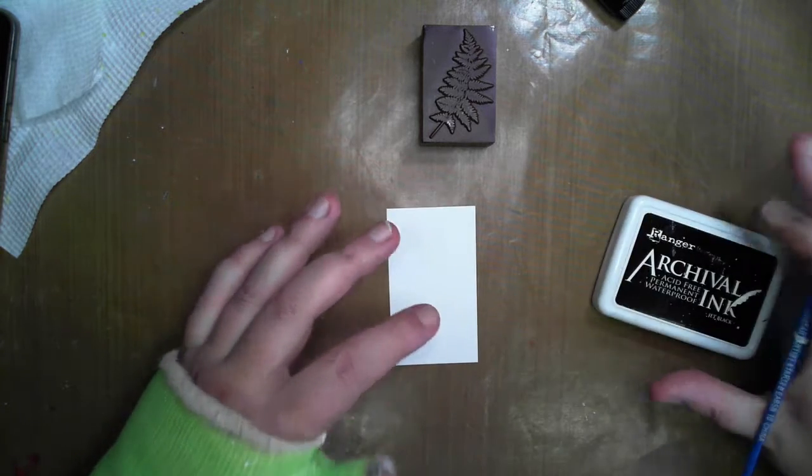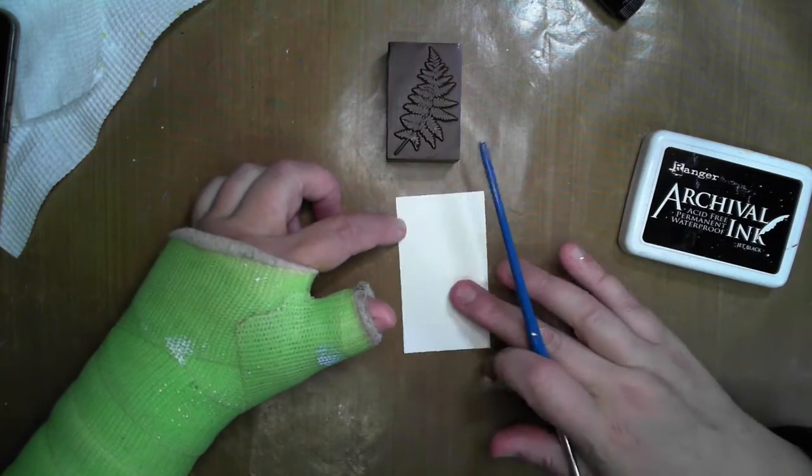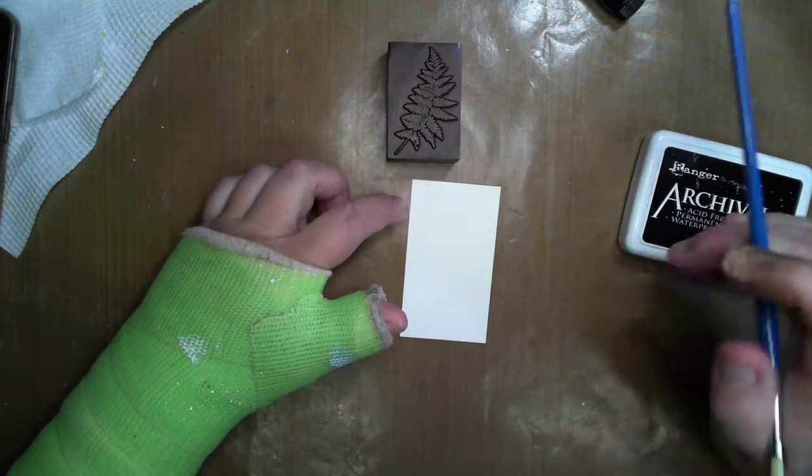Hi everyone, it's Wendy and welcome back to my YouTube channel. Today I'm continuing with my ATCs and this will be number 18.